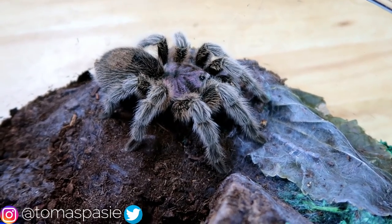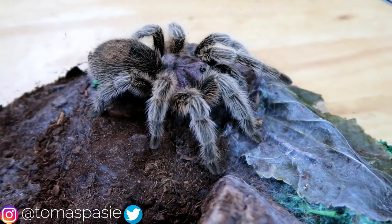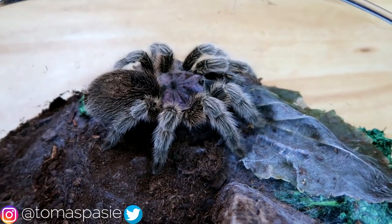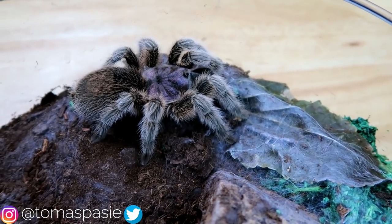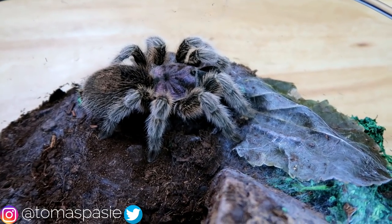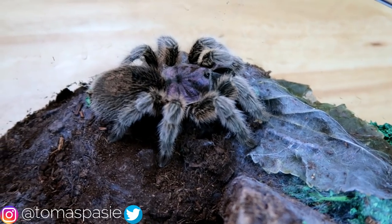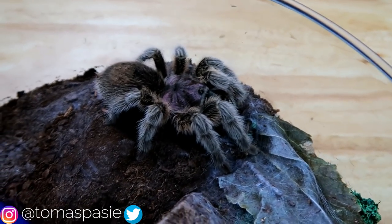When picking out your first tarantula you need to make sure that you get a species that isn't very fast moving. That's the main thing distinguishing beginner and advanced tarantulas — you need to be ready for their speed. Most beginner tarantulas should be slow moving, or as slow as possible. You also want to make sure that they have an alright temperament.